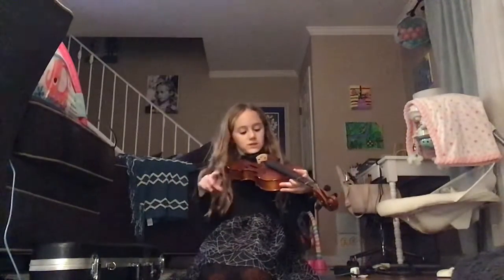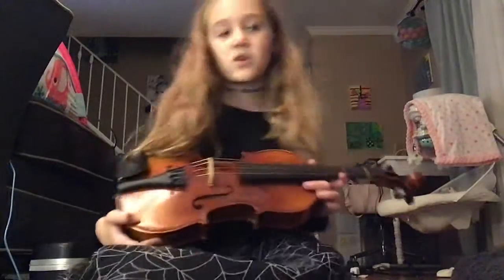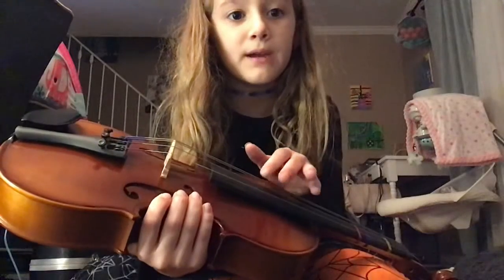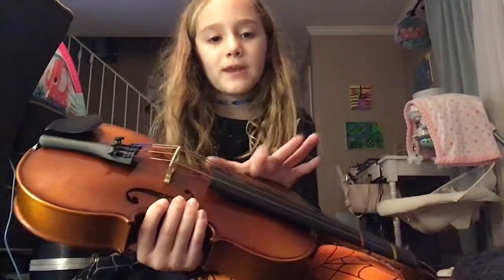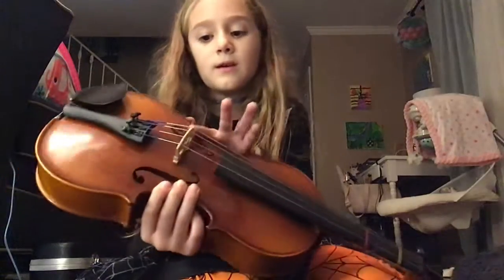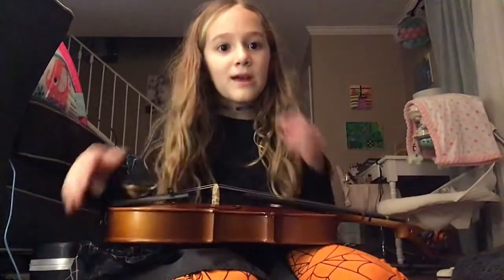The lessons will be about two to four minutes each time. Do you see this black part down here? Never place your bow or your fingers all the way down here. Always up here — right here. You can play anywhere between this tan part and this black part, right there.